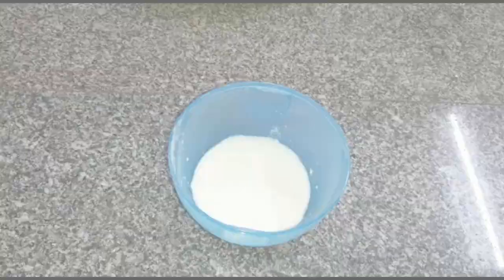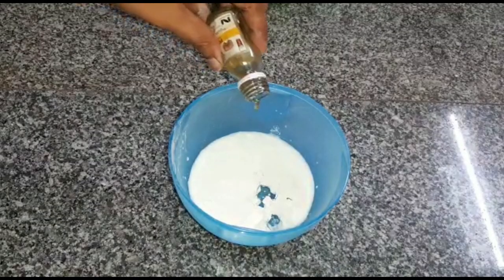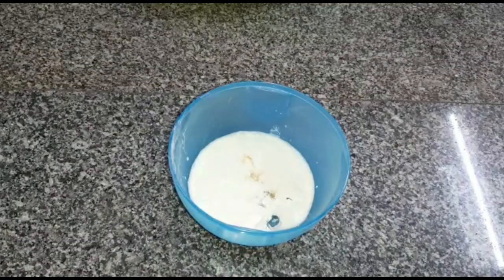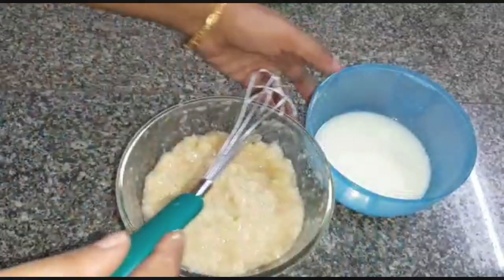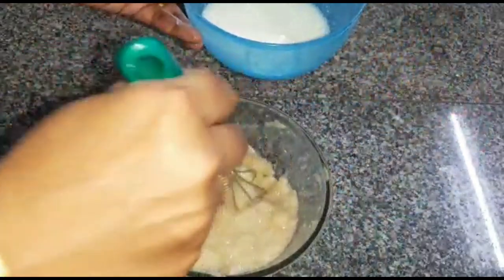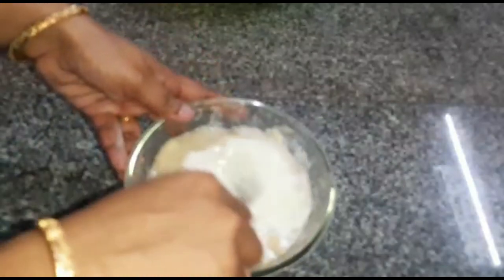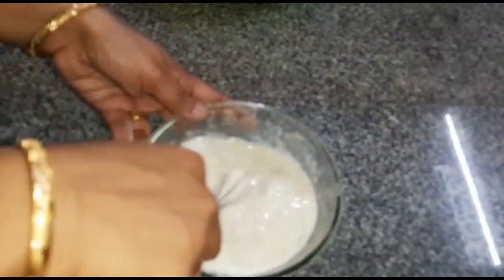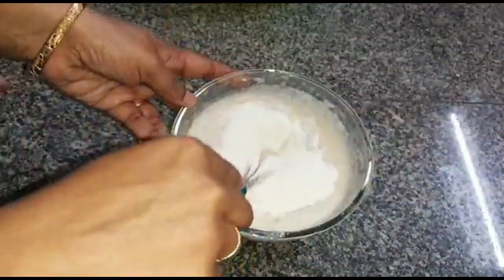Add a coconut oil, add the vanilla essence, add it to the blender. Add the banana batter to the blender with the oil and cream. Add sugar and mix it.